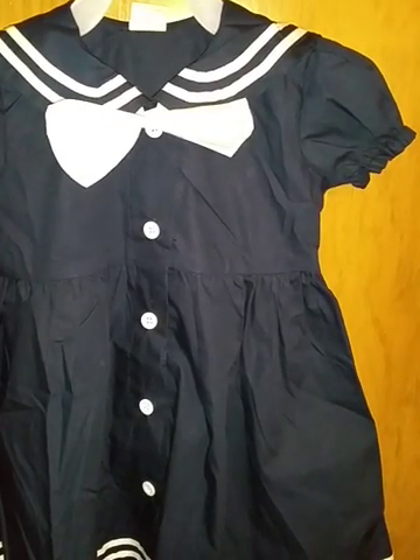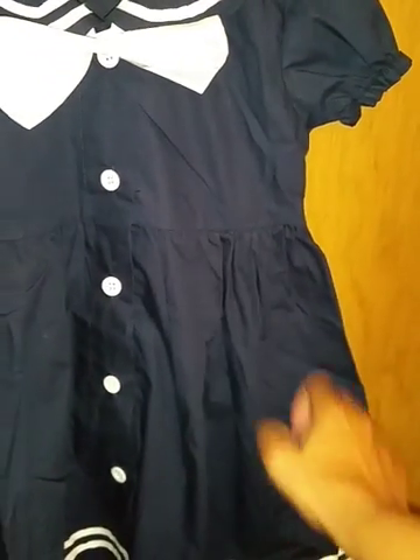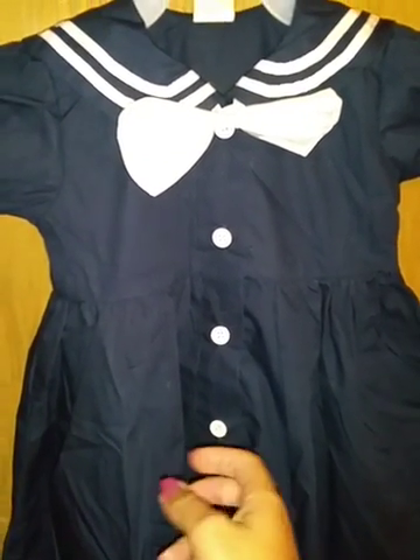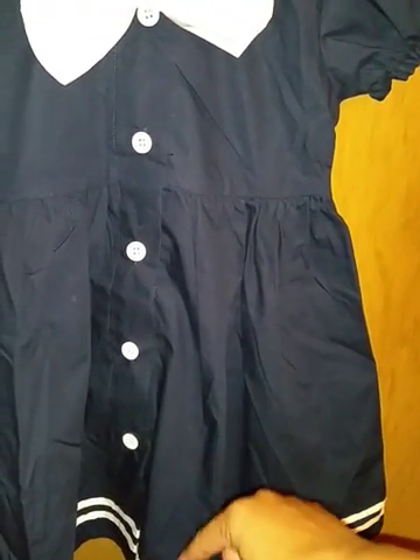It does fit her a little bit big, so I do think it's definitely true to size. It does have a little bit of wrinkles on it because I just took it out of the package and she just tried it on, but I did steam out some of the wrinkles right here real quick with my steamer.